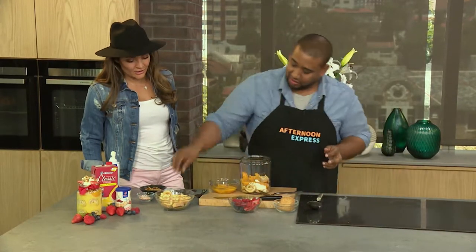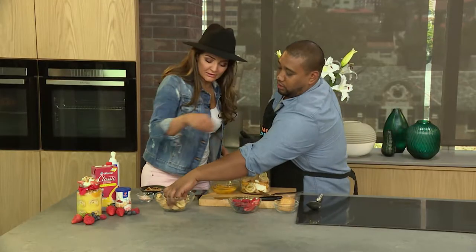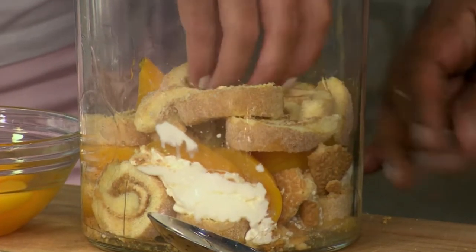A good trifle really does remind me of Christmas. Now we repeat the process again — but this time, not the cream. Now I have to bring in the Clover Custard.